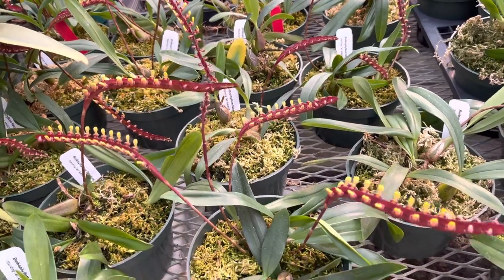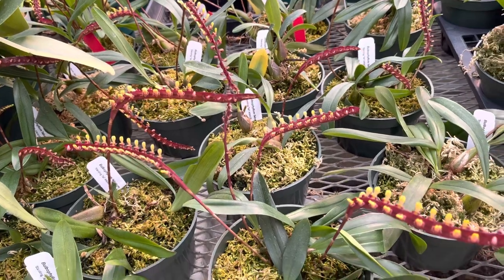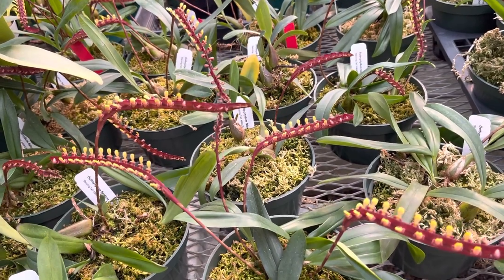It likes medium light and they like to be moist at the roots, so we use sphagnum moss. They will also like fertilizer about every third time you water.